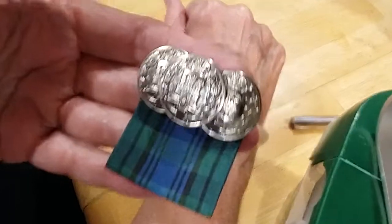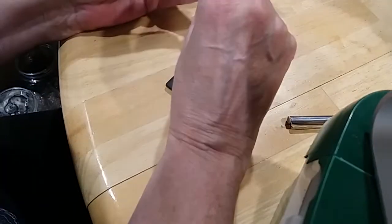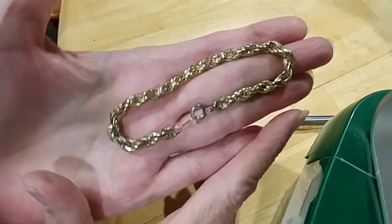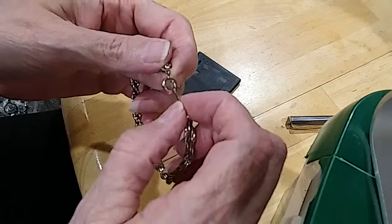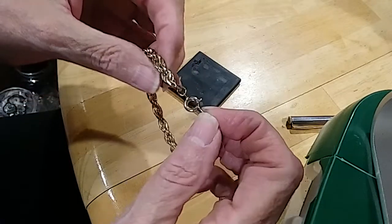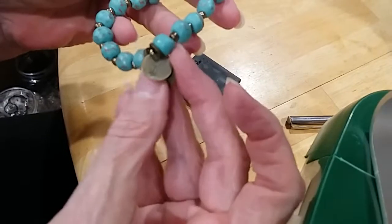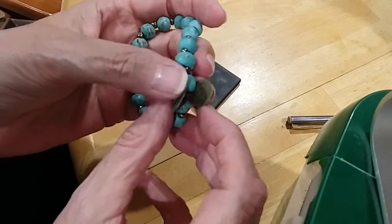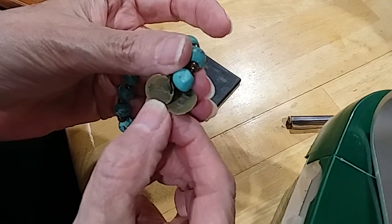Here's a pin — looks Scottish to me. Here is a twisted rope bracelet in fairly good condition. There's a little wear on the clasp part, but the chain is beautiful. Here is a stone bracelet with some copper or brass charms on it. One says H2O and this one I can't read.